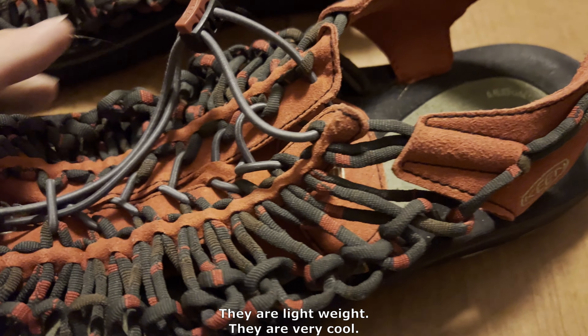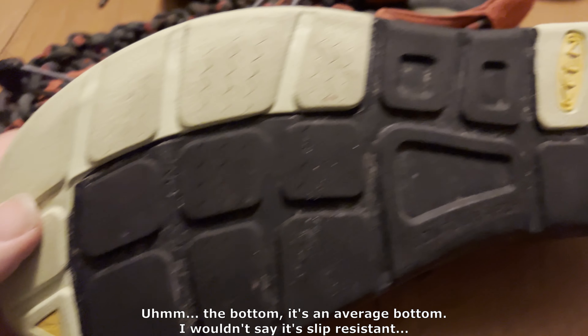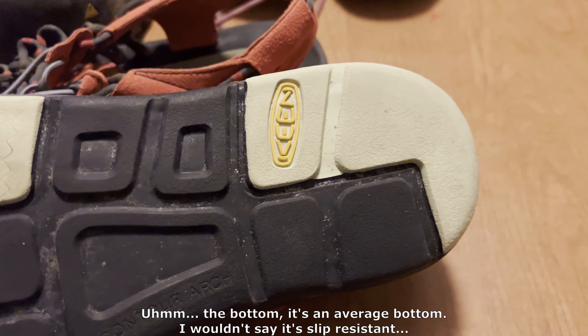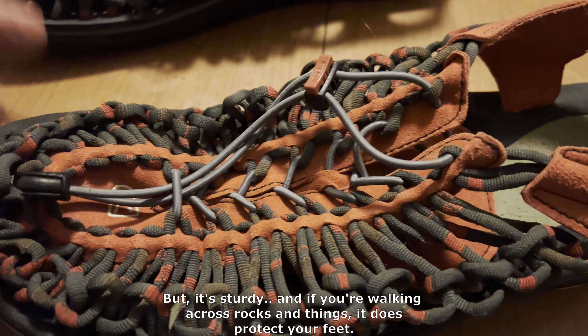They are lightweight and very cool. The bottom is an average bottom — I wouldn't say it's slip-resistant, but it's sturdy. If you're walking across rocks and things, it does protect your feet.